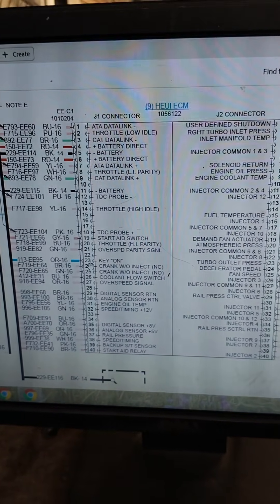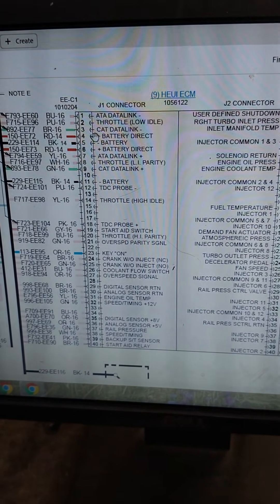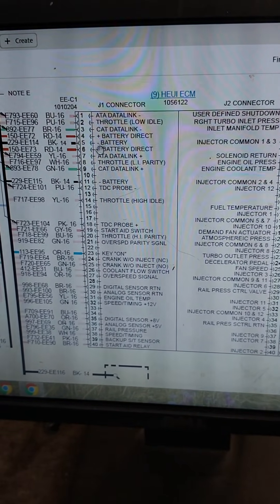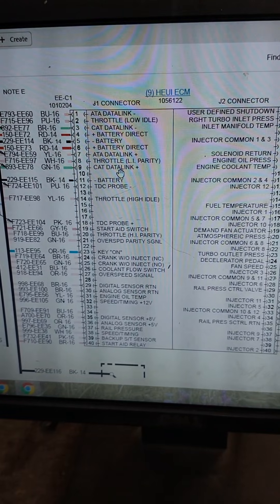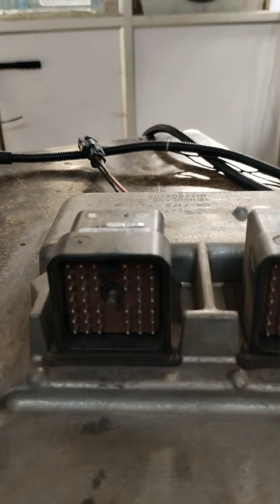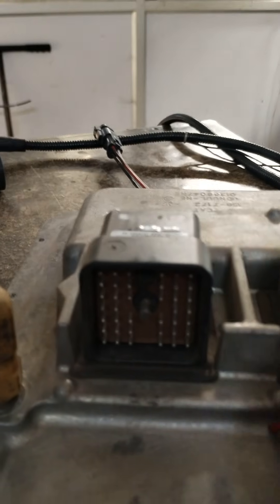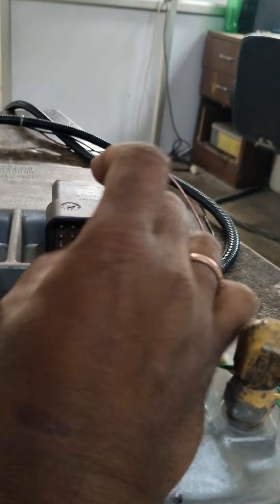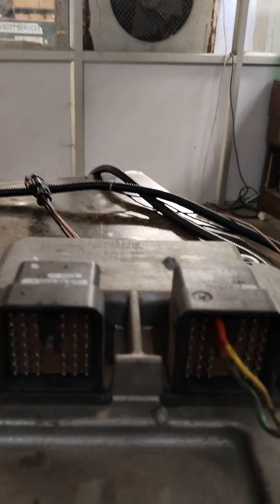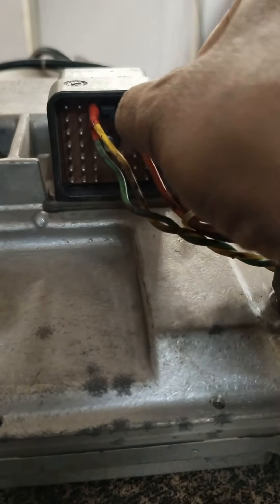Pin number 23 is key-on. For the CAT data link: pin number 3 is CAT data link low, and pin number 9 is CAT data link high. We will connect on J1 connector — CAT data link low on pin number 3, CAT data link high on pin number 9, and battery positive on pin numbers 4 and 6.